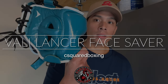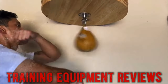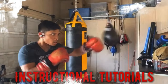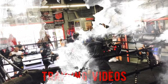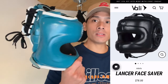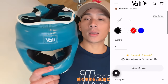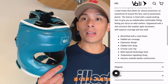What's up guys, today I'm doing a review on the Volley Lancer face saver headgear. Carlo here — this retails for $85. I got mine in the teal colorway; you can also get this in oxblood red, black, or white. It comes in two different sizes: small/medium, like I have here, as well as large/XL. There is a sizing chart on Volley's website to determine the correct size based on the circumference of your head.